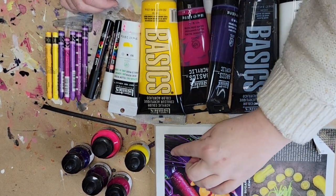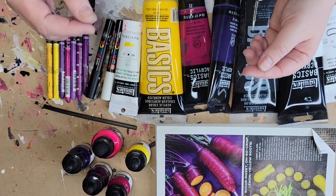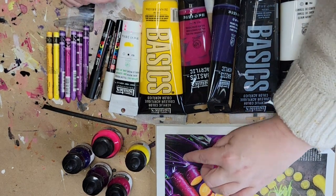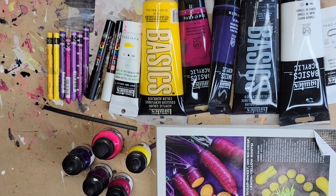You'll notice I didn't pick any green. There's a tiny, teeny bit of green in the photo, and as I'm painting the final piece, if I feel like I can put the green in there successfully, I'll add it. But since it's so minuscule, I didn't feel it was important to include. We'll wait for that to happen when the time comes.